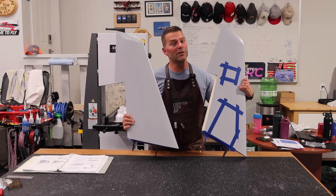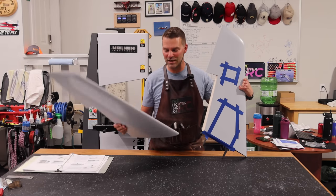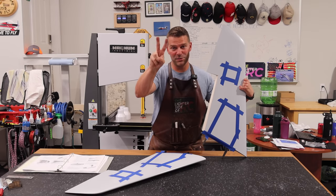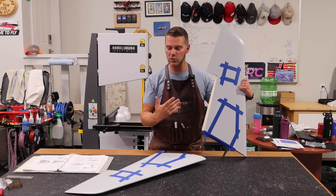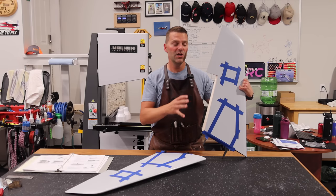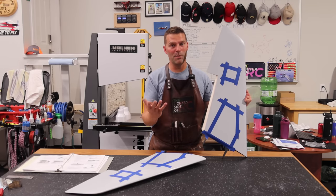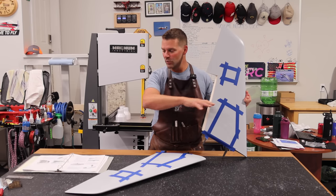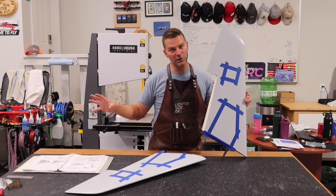Hey guys, welcome back to the channel and welcome back to the Super Bandit build. We are moving on to our next big portion — build video number seven. Five plus two is the wing video. I think this is going to be a huge task on this plane; the wings are probably going to take up two episodes. We've pulled the wings out, laid them on the table, and got our parts organized.